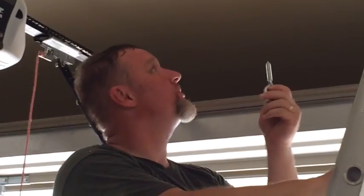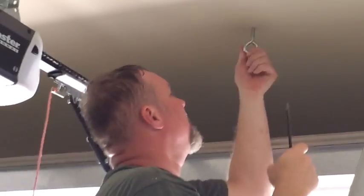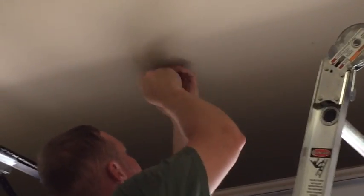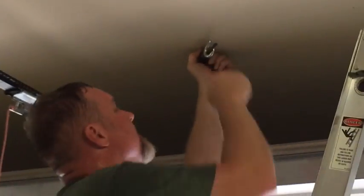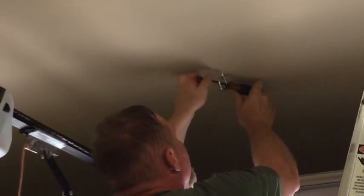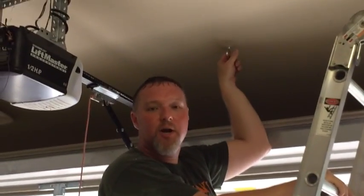Now we're going to put in our first two screws. Stick it in the hole you've drilled and start it in. You're probably wondering why I'm holding a screwdriver — at some point it gets really hard to turn, and you can't put a wrench on an eye screw, but you can insert a screwdriver into the hole to give you the leverage you need to tighten it up. Get all the threads up into the ceiling, then turn the eye so it runs parallel to the length of the board, since the board runs across the ceiling. That's our first screw.